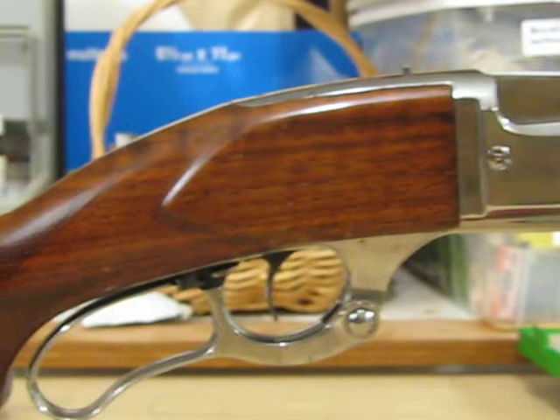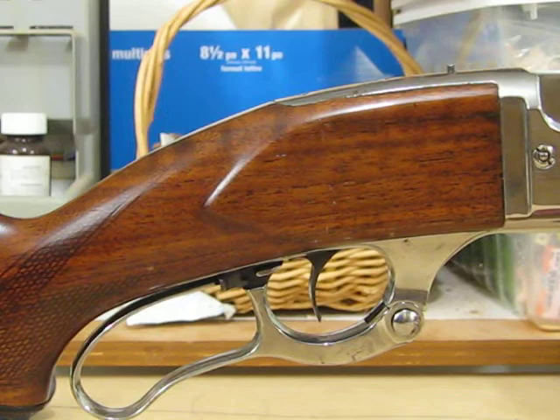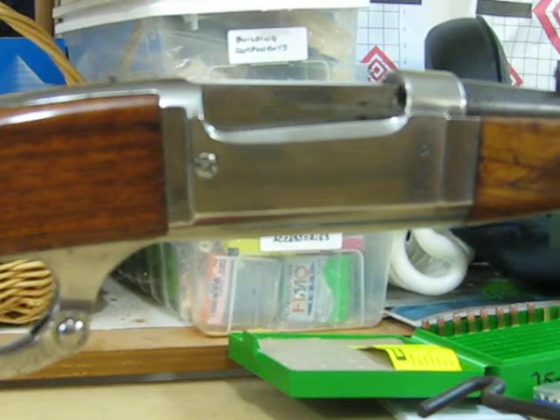The 1893 is really a Model 1899 Savage, but it was marketed specifically for a certain market, and a lot of these are in Canada. A lot of these were sold to trappers and fur hunters.